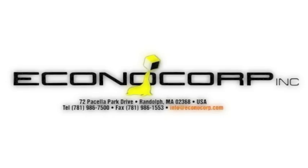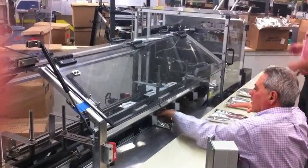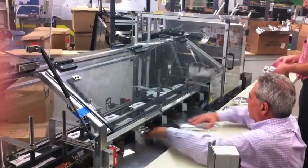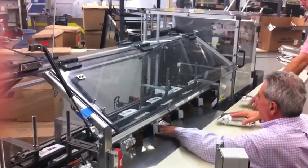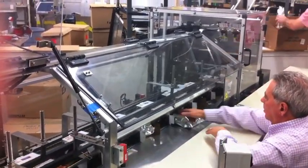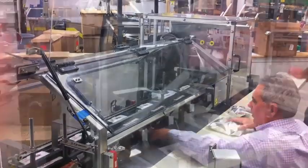In this video, we'll be seeing the EconoCorp continuous motion Econo60 horizontal hand load cartoner. In this application, the machine has been set to run at a speed of 40 cartons per minute and tooled for a Pepperidge Farm carton measuring approximately 5 3⁄8 by 2 1⁄2 by 8 inches.